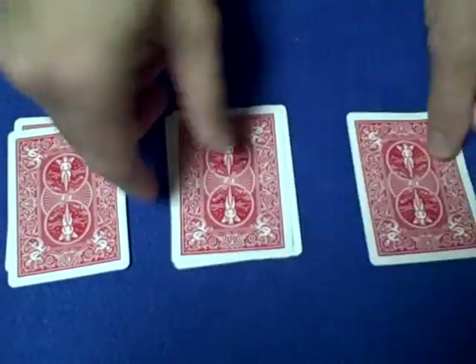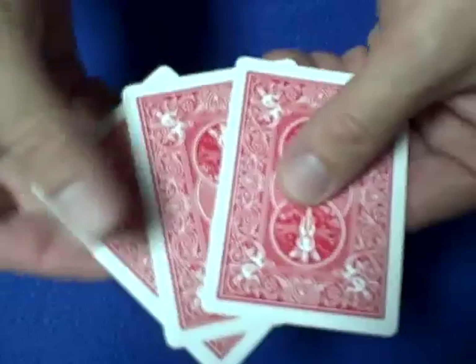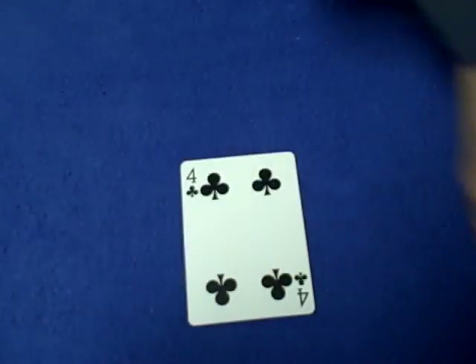Now we have three piles. We get rid of the top and bottom card of each pile, then stack the three remaining cards together. We let the spectator hold them, tell them to get rid of the top and bottom card, turn it over — and there is the selected card, the four of clubs.